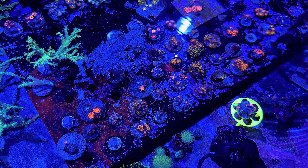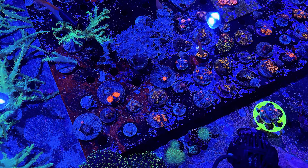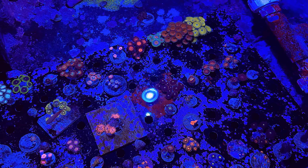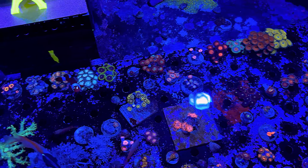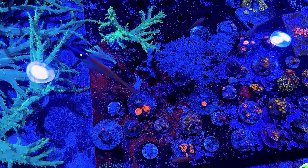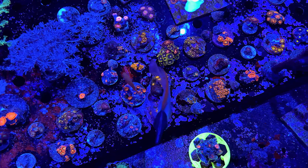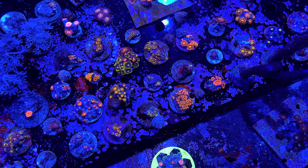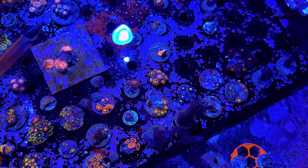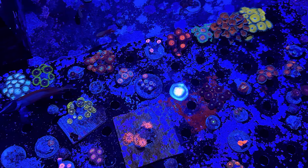I went ahead and got some more lemon damsels — hopefully they'll help out just like they did in my SPS tank and take care of that nudibranch problem. I won't be able to sell frags until I get rid of that issue. I also did a freshwater dip on all the zoas for five minutes — I don't really suggest doing this and it was pretty harsh on them. They're still recovering. I didn't find any nudibranchs or eggs, just some bristle worms and stars. I'm just hoping the zoas will recover — it looks like they are. I'm going to keep things stable and not mess with them.